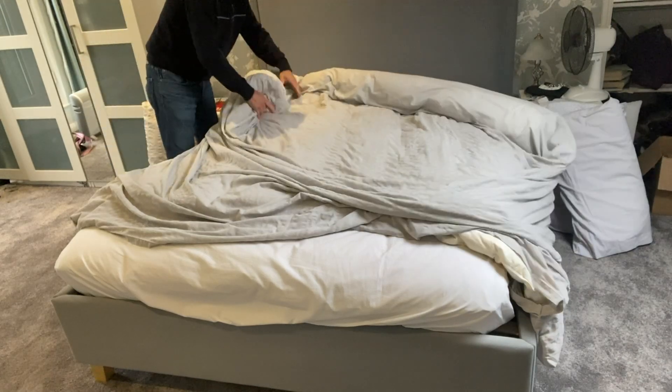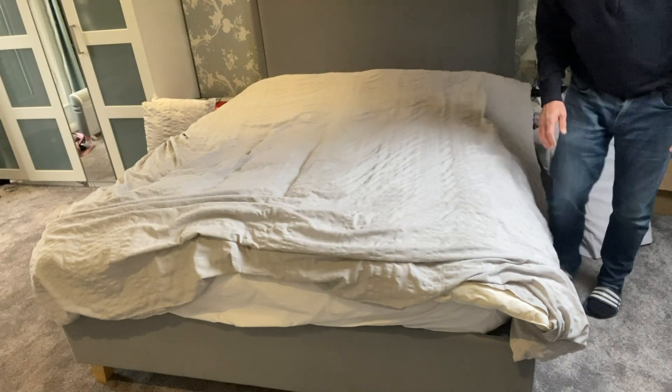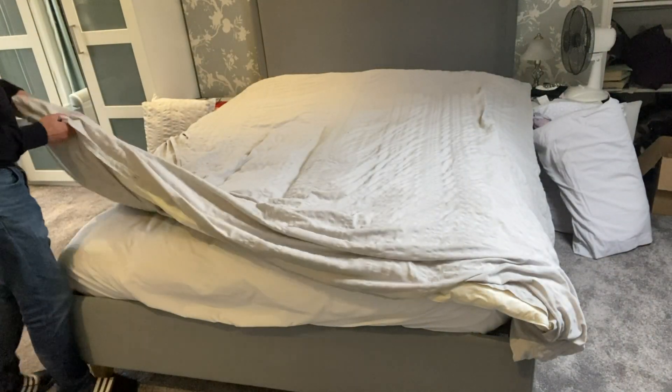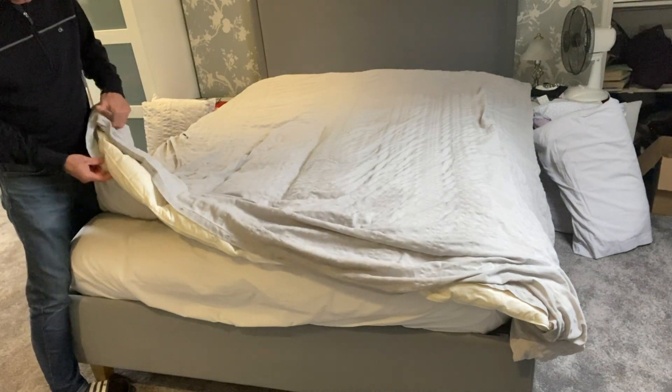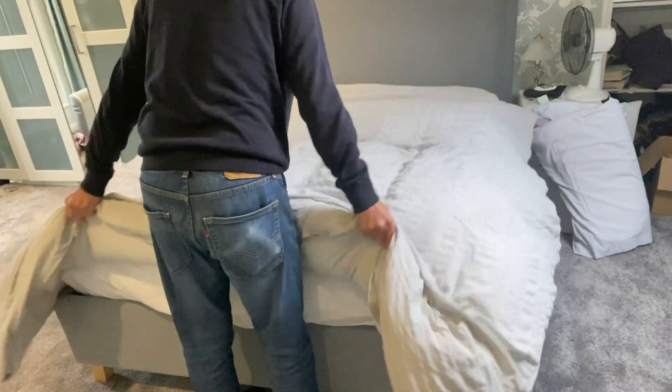Then all you simply have to do is unroll the duvet and it's inside the cover. Do up the buttons, and then your duvet is complete.